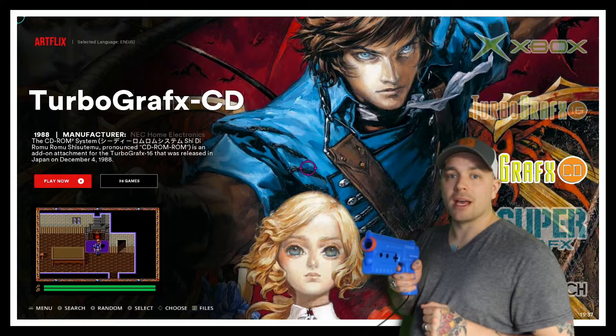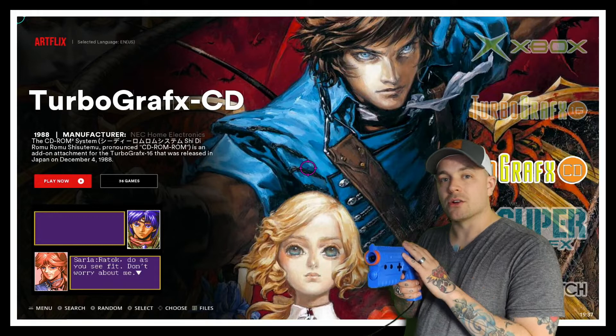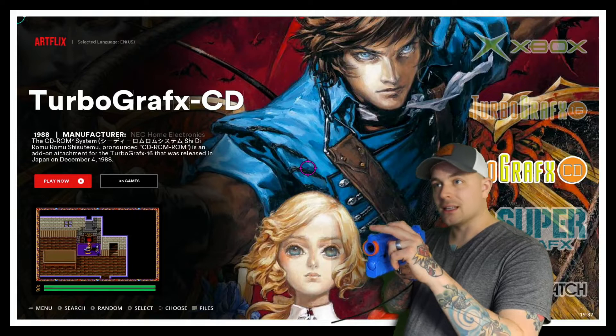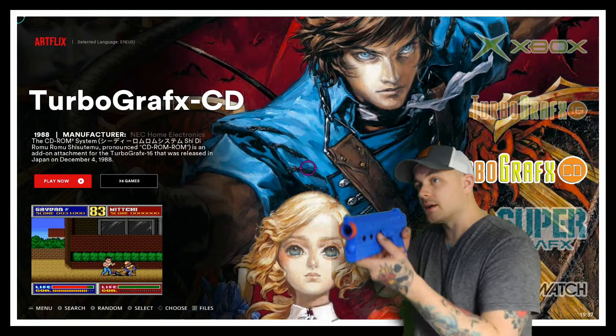You can see now on screen we have the crosshairs populating dead center on our screen. What we need to do is raise our light gun up and line up our rear sight with our front sight. You want to make sure the tip of the front sight lines up dead center on that tiny little dot on screen. Inside of the crosshair there's a tiny dot — make sure that lines up with the top of your front sight. Once I have it lined up I'm going to pull the trigger.